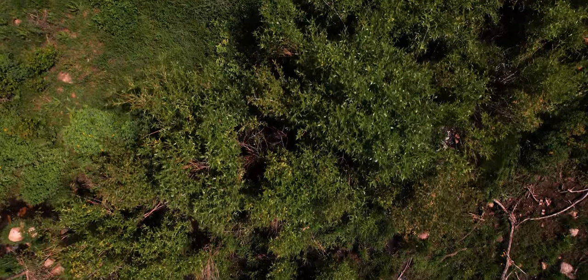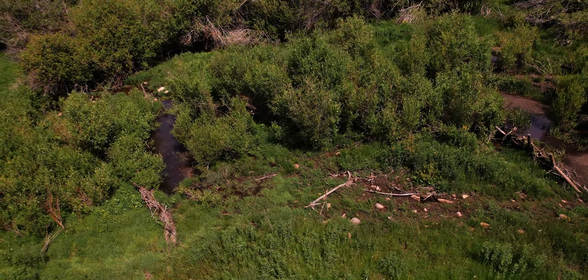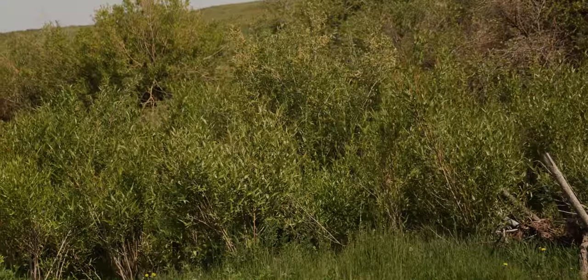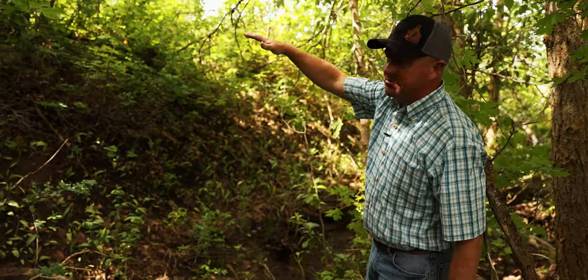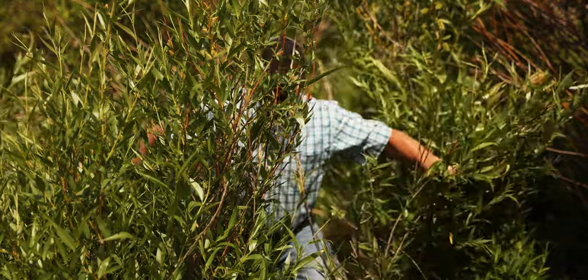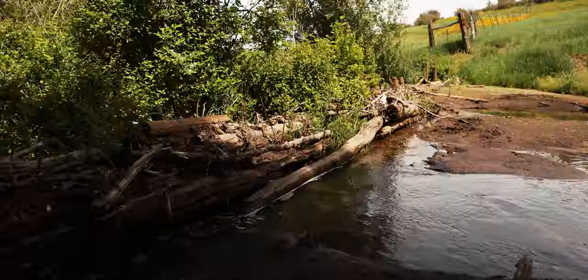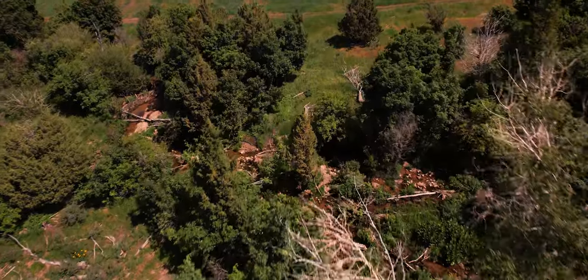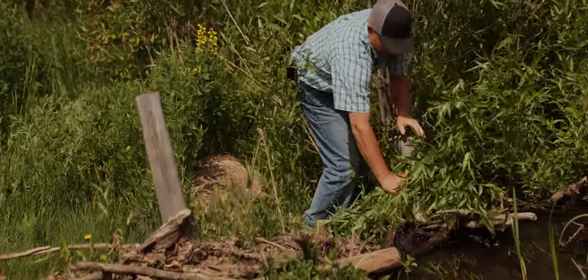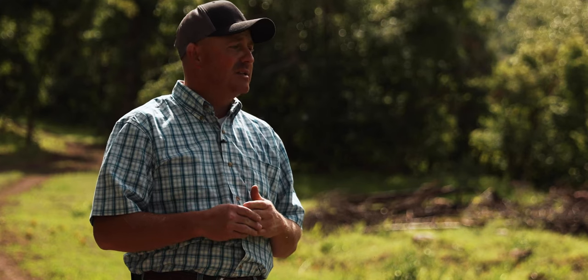When we came in and did this, there were none of these willow trees here. You can see we've got eight BDAs along here and a lot of them are full of mud, but they're still working because we've got water running out. Probably 50 yards on both sides, you can see how these willow trees have now came to life. As farmers and ranchers, we really focus on providing for future generations, but also for ourselves — taking care of the land. Sustainability is a little different for each person, but for me it's for the future.